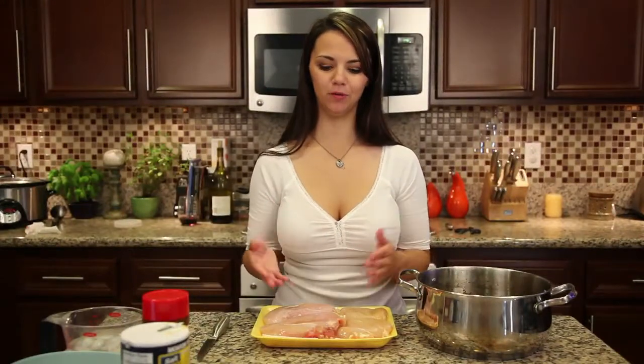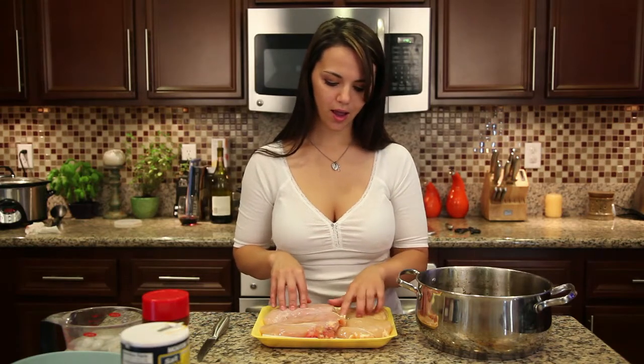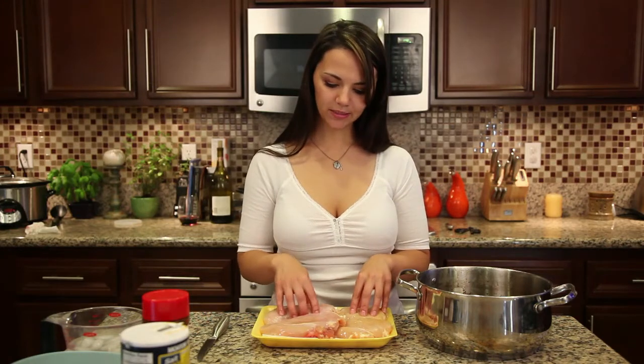Hi guys, welcome back to Cooking Your Ash Off. Today I'm going to show you how to make my chicken and dumpling recipe. This is one of my very favorites. I've been making it for so long — I think I was taught to make it when I was like seven or eight years old by my grandma. Every time she would cook it I'd spend all day just smelling it, and I couldn't wait to eat it. So I adopted her recipe and changed it up a little bit to make it my own.